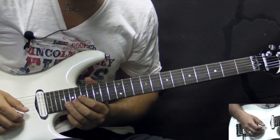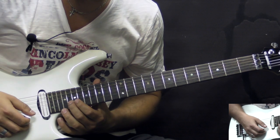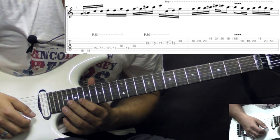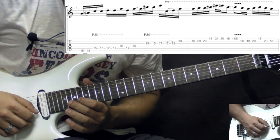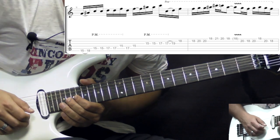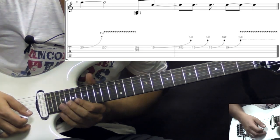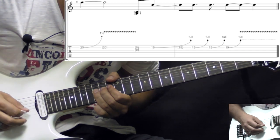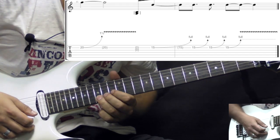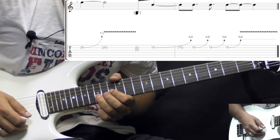Alright, so the next phrase goes like this. So here on the B string we go 20, 18, 20. Then on to the high E, 18. Back to B string: 20, 18. Back to 20 and bend up two times — the second time adds some vibrato. Then we have four bends on the B string 15th fret, and the last bend again adds some vibrato.